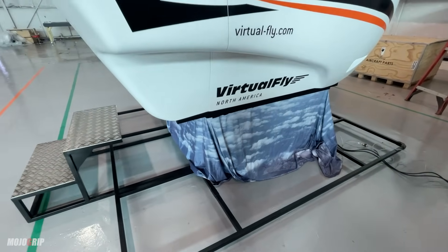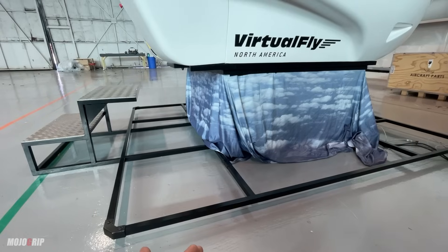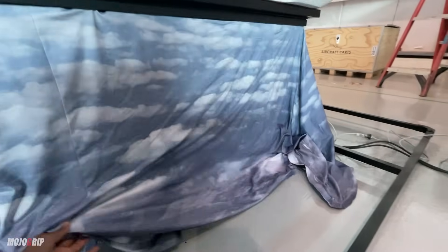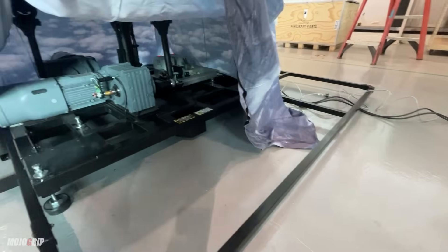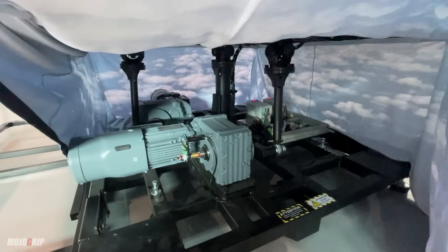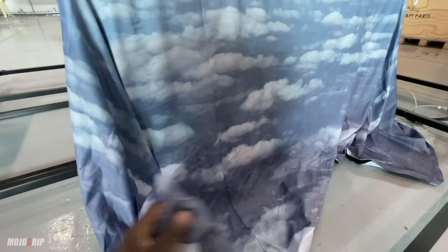I had the skirt removed because I want to show you what the base of this thing is. When you first get it out of the box you've got to put all these things together, and what's really cool is we have support — they come in and help us put it together. This is the skirt that covers all the goodies down here, and when I lift it up you can see all the motors. These are commercial motors, and you can see part of the computer system there — a metal base down here.